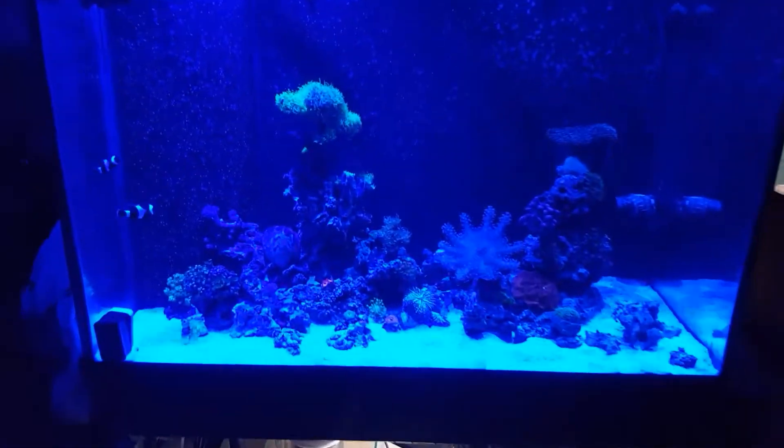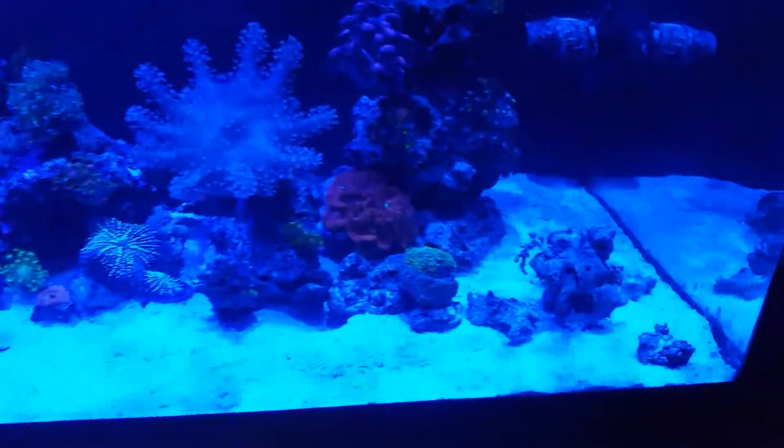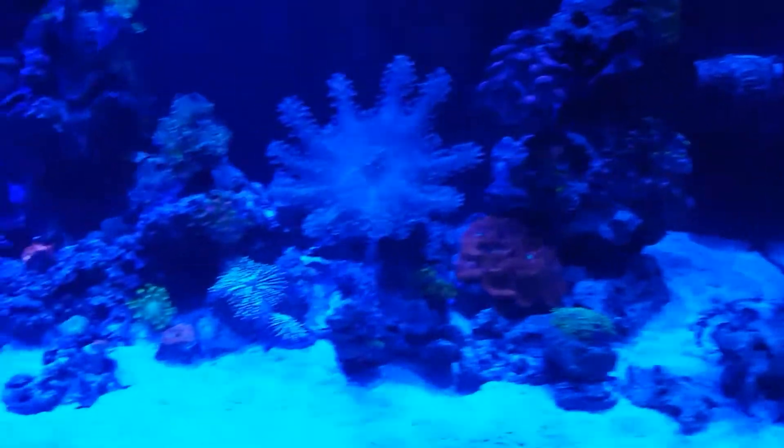There will be more videos to come in the future. I haven't really shown my tank much at night, but this is how it looks under the blue lights.